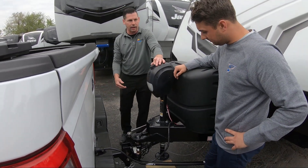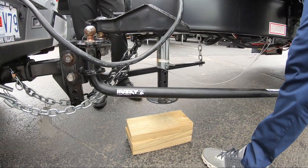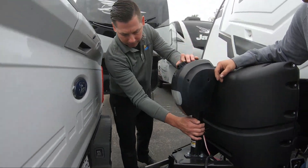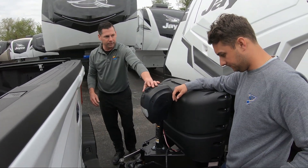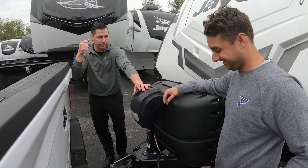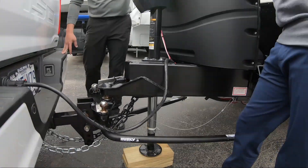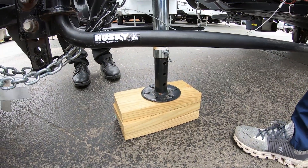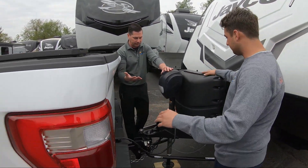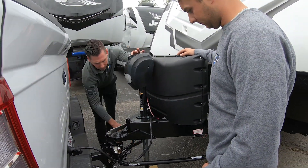Got the wheels blocked. Now you're going to leave your coupler locked, and you're going to take your tongue jack and run this up. Right now we're lowering the tongue jack to the ground, which is going to raise the back end of the truck and the front end of the trailer, taking all the tongue weight that's on these bars and putting it onto this tongue jack. Don't be in a hurry — slow. The higher you get the front end of the camper, the easier it's going to be to take these bars off and put them back on.